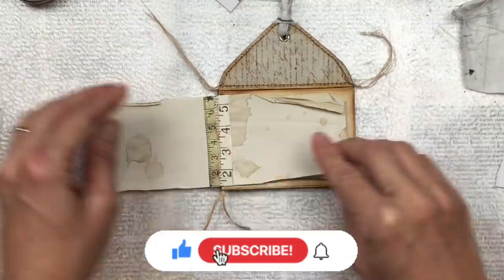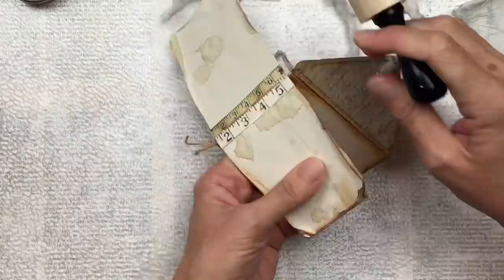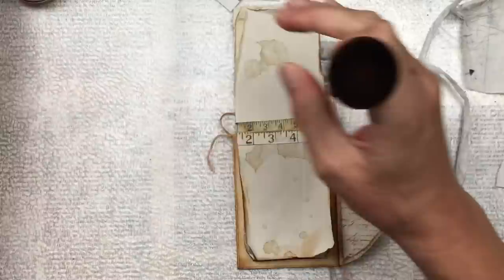I would really love if you subscribed to my channel. I have so many videos coming your way — I do tutorials, I make ephemera, we do junk journals, a lot of art journaling too, and this is the home of the Full Deck Challenge. We're on to the second one now. So do subscribe and hit the little bell so you're notified every time I upload new content.